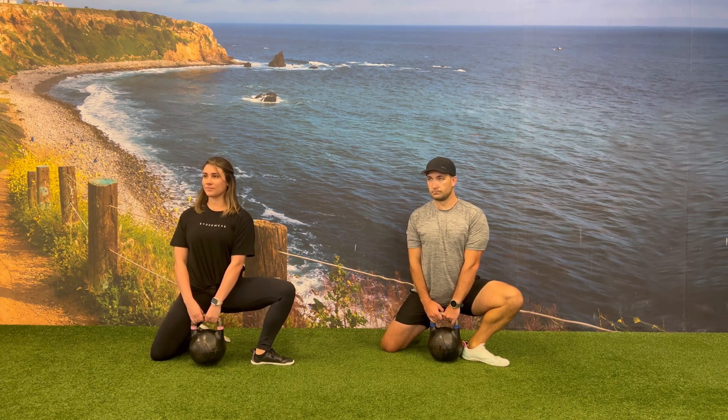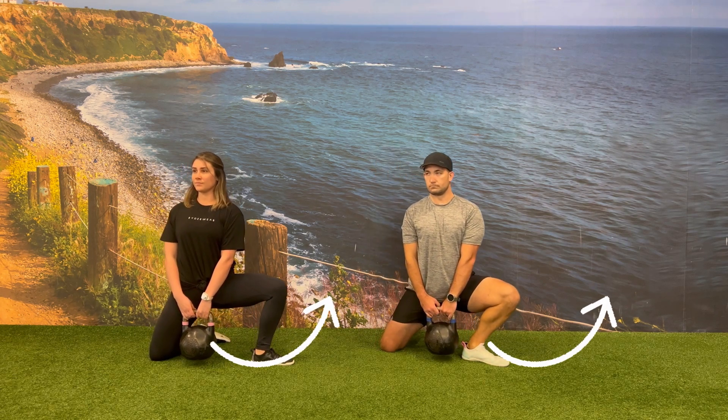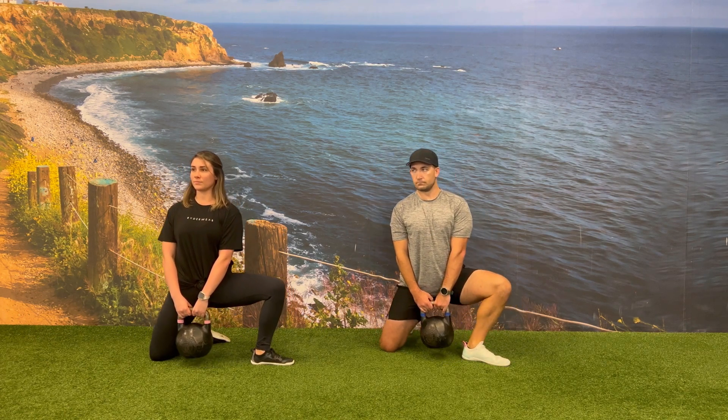To get the most out of this, you want to focus on two things. One, abducting the foot that's on the ground as much as you can away from the midline of your body. And number two, driving that knee as far over your second and third toe as you can while still keeping your heel on the ground.